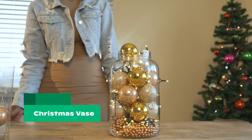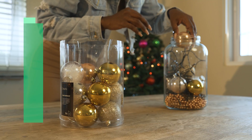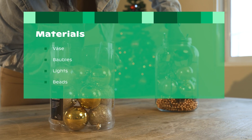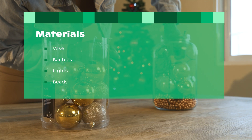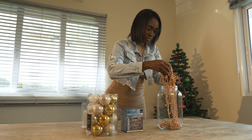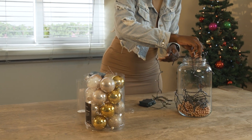Firstly, you can easily create a festive vase for the table. Start by placing decorations at the bottom of the vase, such as beads or fake snow. Then fill the vase with Christmas lights.